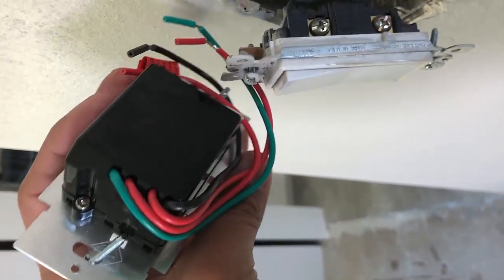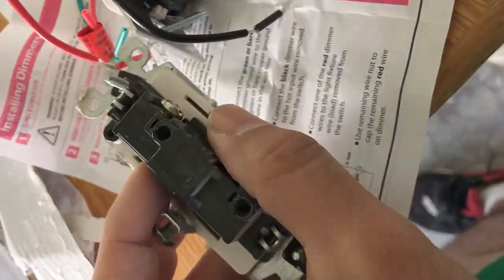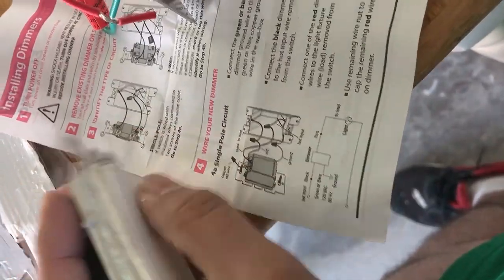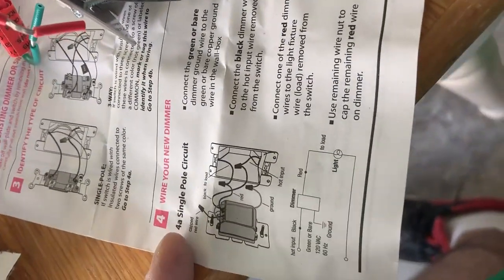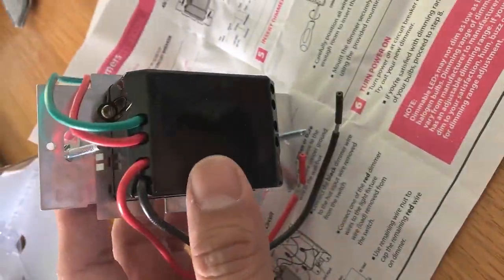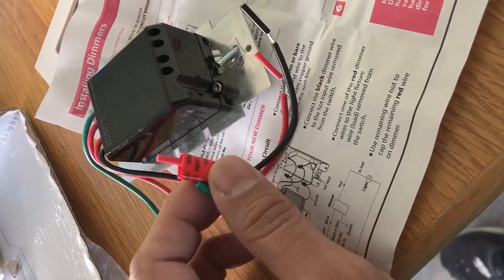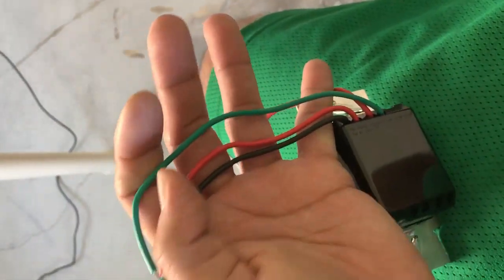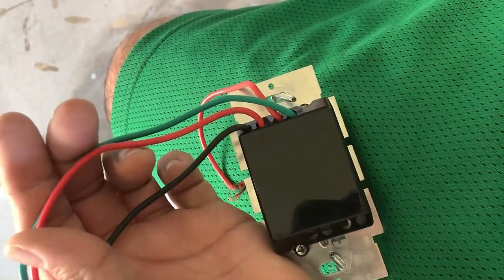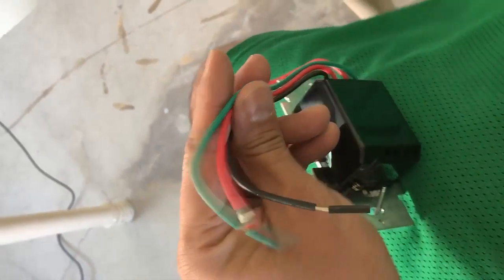There are four wires coming out of the dimmer. I have a single pole switch — you can tell because there were only two wires going in: a black going in and a black going right out, so this just served as an interrupt to open or close the circuit. It was single pole, so I'm going to install it single pole style. Looking at the back, there's four wires: the green wire is your ground, the red wire is for a three-pole system which I don't have, so I'm not going to use it. I'll just be using these two — the green, this red one, and the black. The other capped-off red one I'm just going to tape off and leave it. These three I will connect.